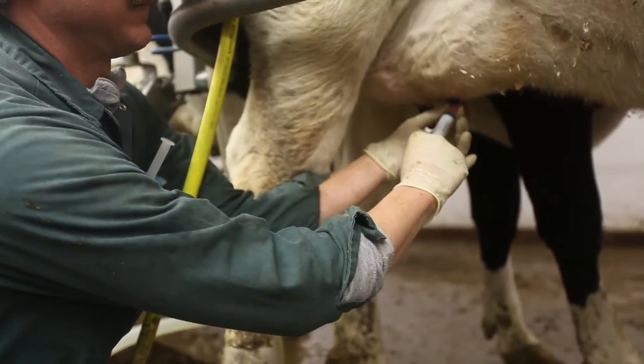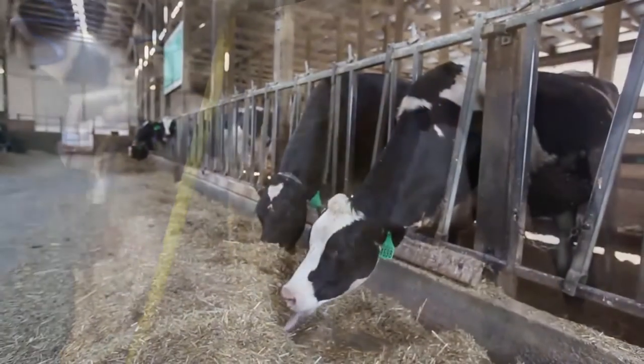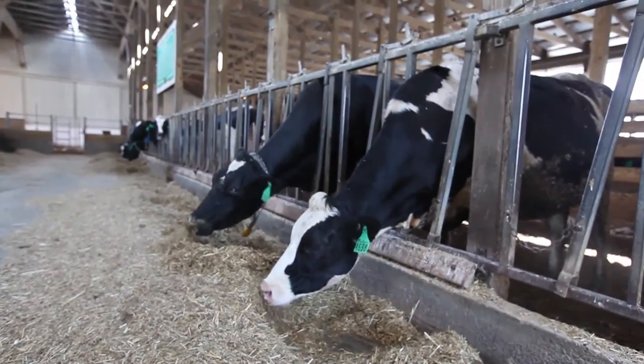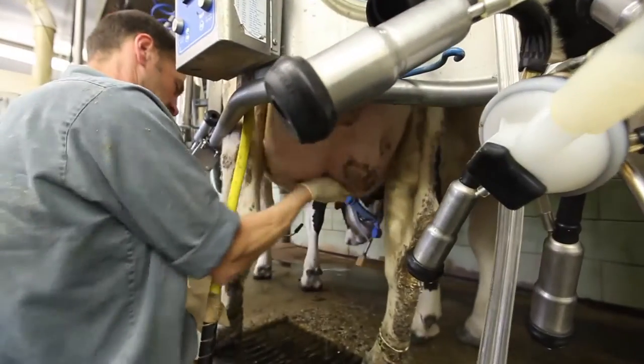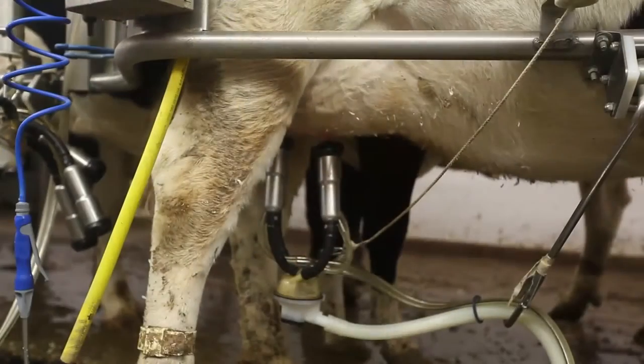In this demonstration, cows are being dry treated immediately after milking, but this can also apply to milking cow therapy as well. First, make sure the udder is clean of any loose debris and bedding. This probably was done as a preparation for milking.